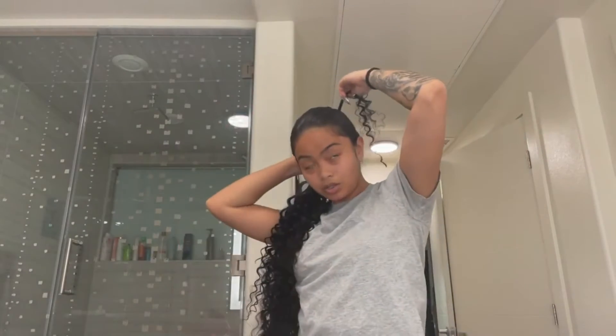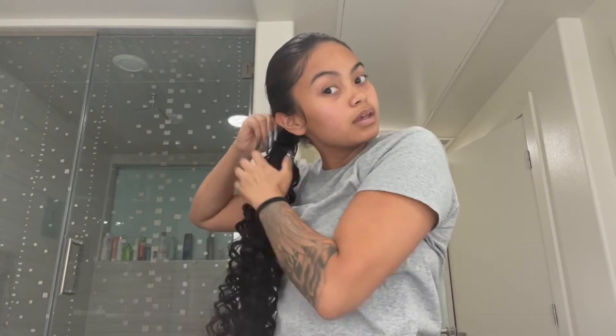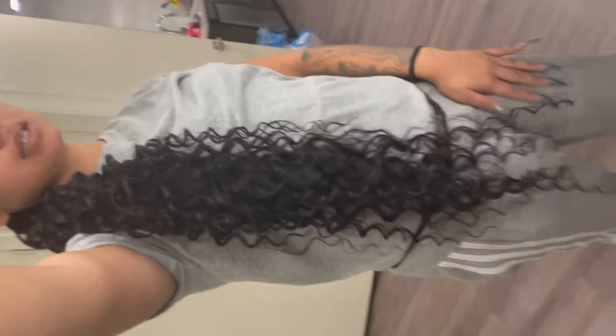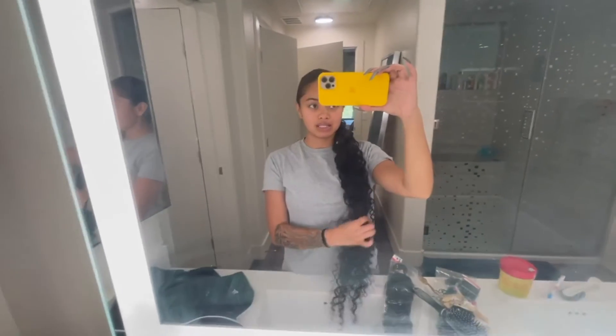This last piece is going to be the piece that secures your hair. And boom — you have got your long ponytail! Who said girls at home can't look cute? This literally took me five minutes.